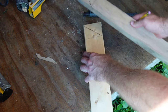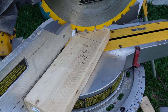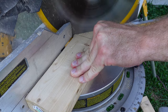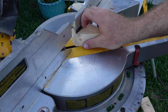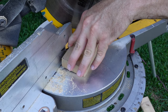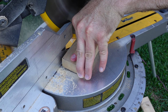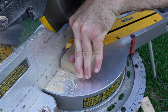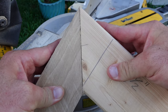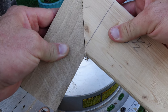And these ends are going to match up perfect. That piece is cut. Now for this piece. Now you've got your two pieces — they fit like a glove. Perfect right angle.